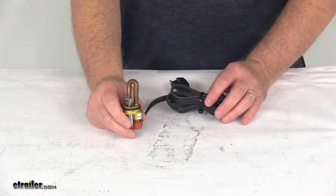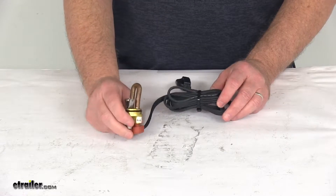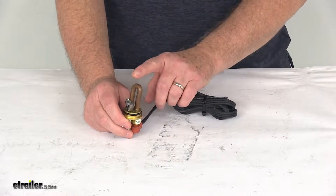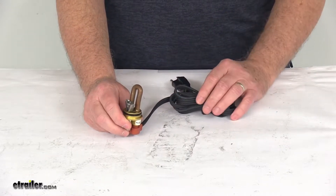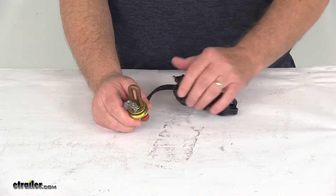Today we're going to take a look at the CATS Heater's 120-volt custom engine block heater, frost plug style. This will ensure smoother start-ups and faster heating and defrosting of your cab. This will replace the frost plug or the core plug in your engine block and submerges in your coolant.